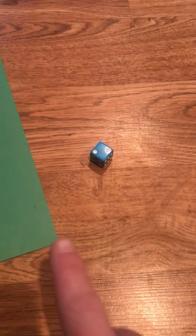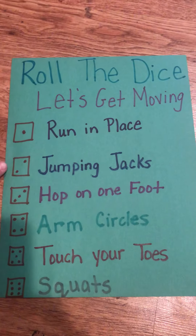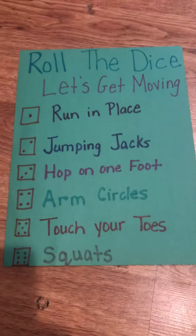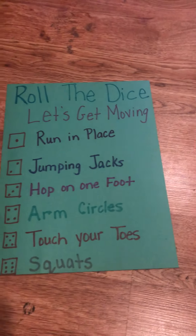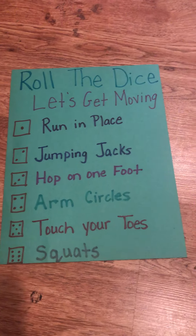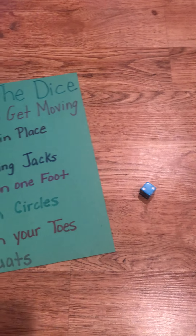Friends, you can do this as many times as you want. You just roll the dice — that's two, remember, one, two. Look over on your list and two is jumping jacks, so you would do your jumping jacks. Friends, we want to see you doing this Roll the Dice movement activity. We want to see a picture or a video — pretty much a video — so we can actually see you doing the activities. Can't wait to see you playing Roll the Dice. Have fun!